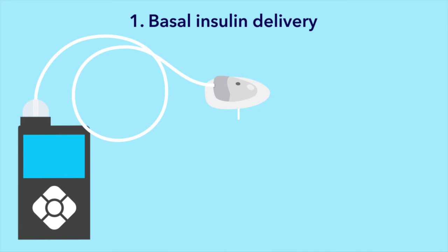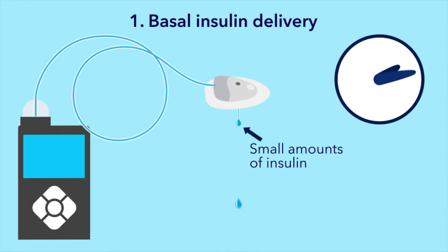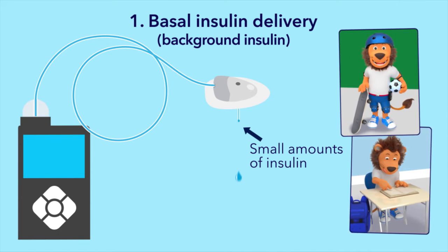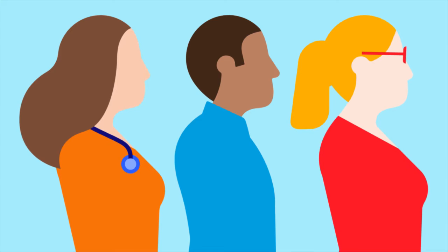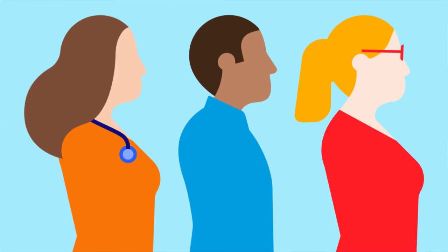The first type of delivery is called basal insulin. Your pump delivers small amounts of insulin throughout the day and night. It is sometimes known as the basal insulin rate or background insulin, because it is always working in the background, giving your body the insulin it needs no matter what you are doing. With help from his diabetes healthcare team, Lenny has set up his basal insulin settings on his pump.